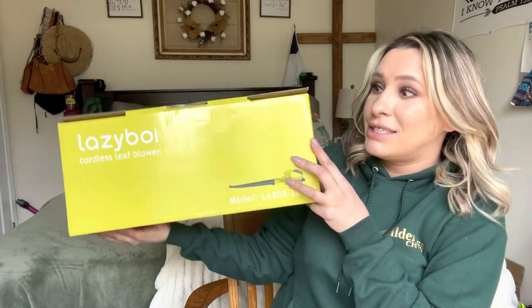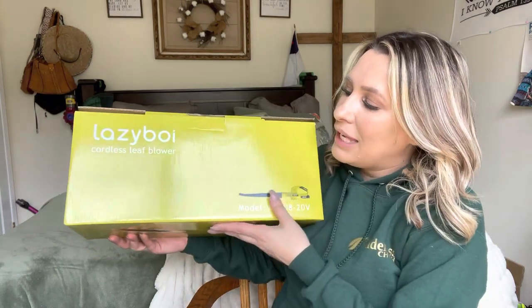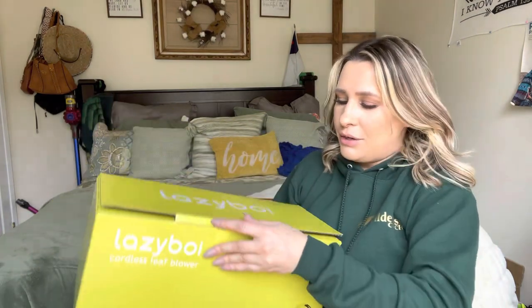Hey everyone, welcome back to my channel. If you're new, welcome — my name is Darlene. Today I'm going to be reviewing this Lazy Boy cordless leaf blower. Let's go ahead and get right into this.